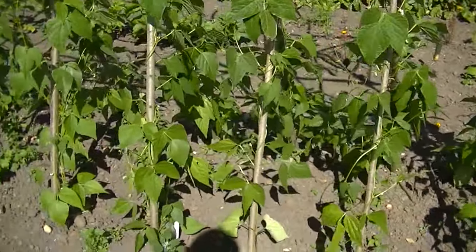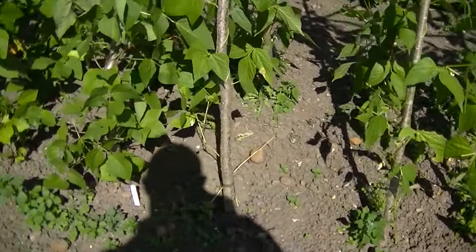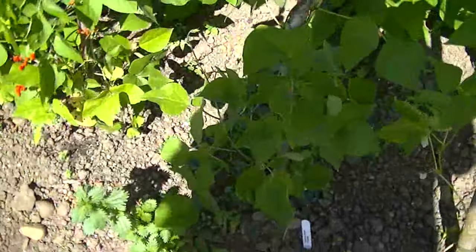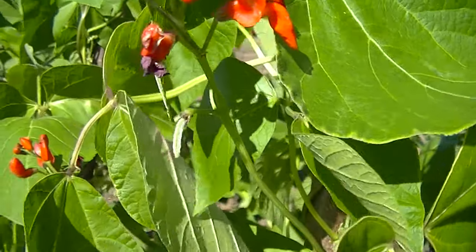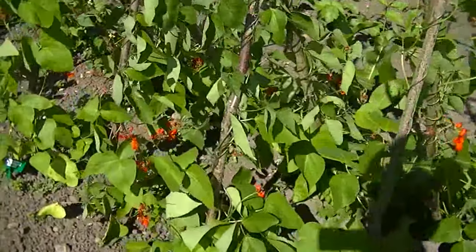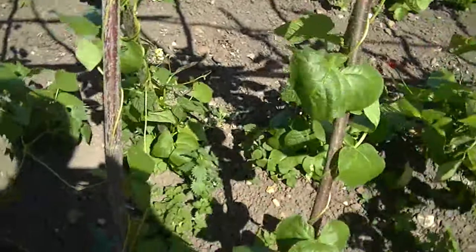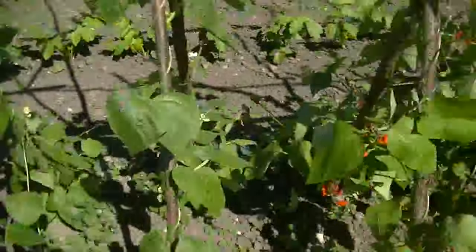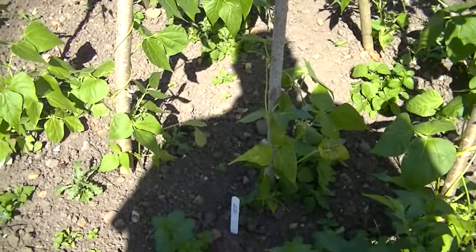Here's my borlotti beans — just coming into flower now, pretty flower. These are runner beans, Enorma — just starting to set on them. Start watering them now. These are Blue Lake — they've got a bit of untangling to do, but they are going up the sticks quite nicely. And then this Cobra — they're just coming on.